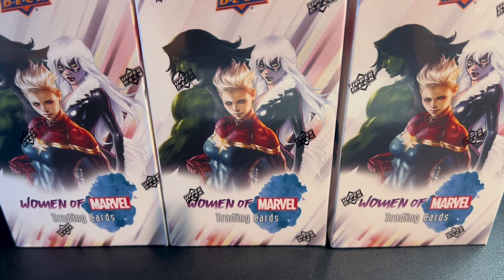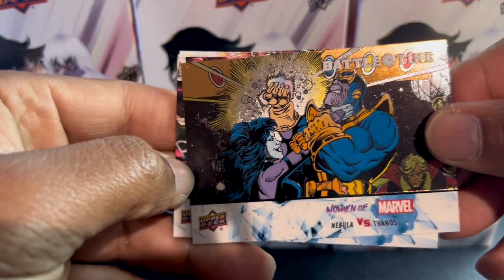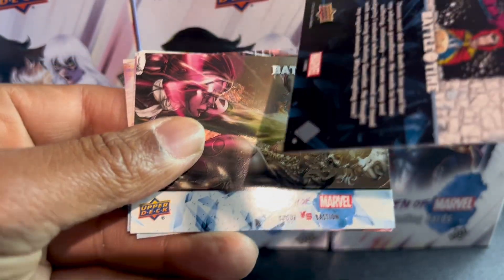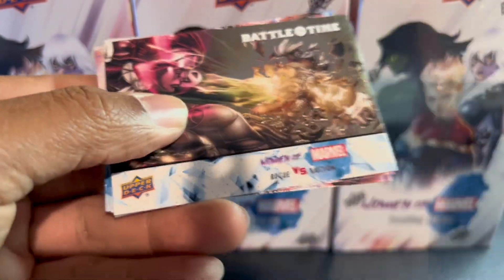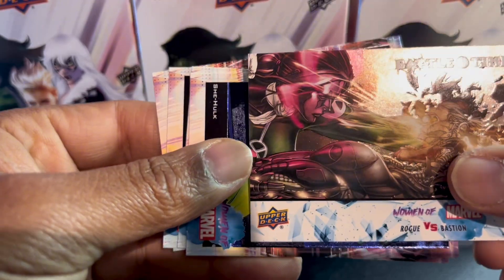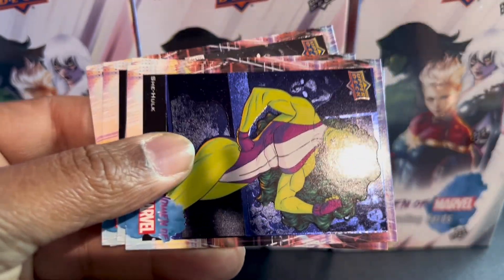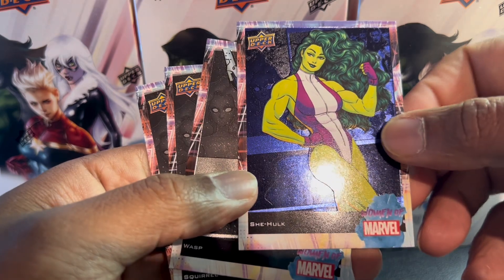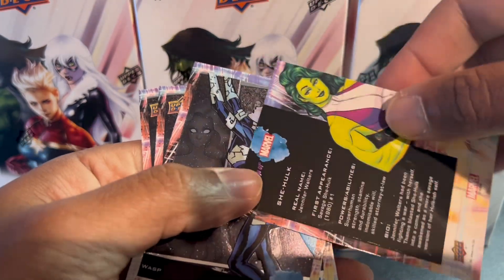Get rid of that packaging. Right off the bat we have a foil battle time card. Interesting — I didn't expect the foil to be on top. Here's another one; maybe they're all foil. Rogue versus Bastion.